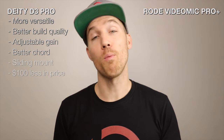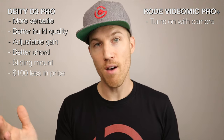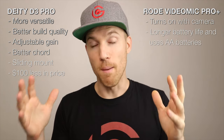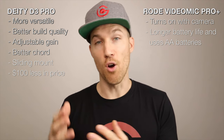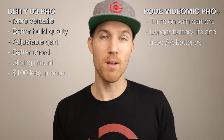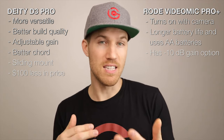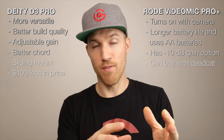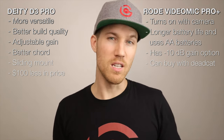Now the advantages of the Rode VideoMic Pro Plus: when you turn the camera on or off, the Rode turns on and off automatically — with the Deity you actually have to turn it on manually. The Rode has a much longer battery life with 100-plus hours versus the Deity's approximately 50 hours. With the Rode you can also use AA batteries instead of the built-in rechargeable. The Rode has negative 10 dB for the gain, whereas the Deity only goes down to zero. And you have the option of buying the Rode with a wind muff for an extra $30 to $40.